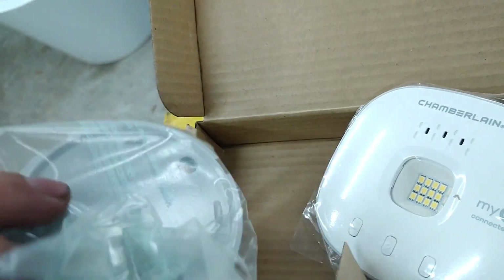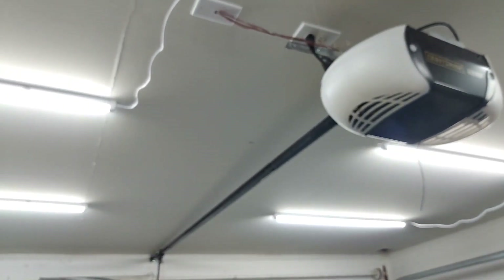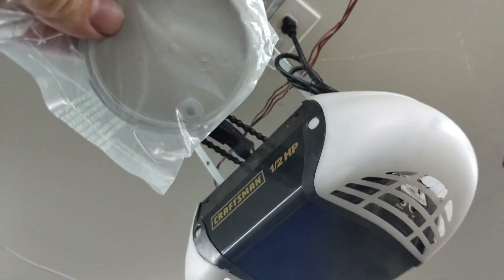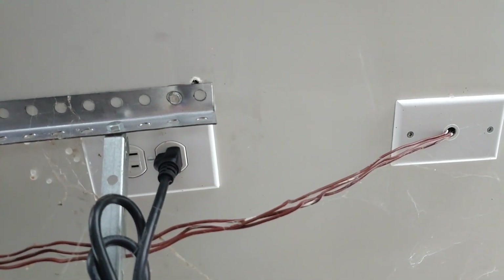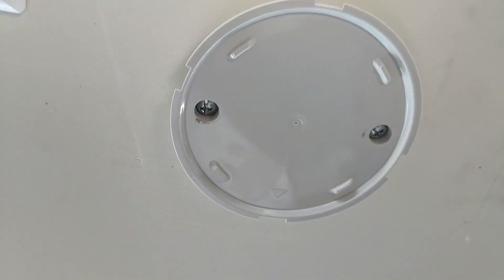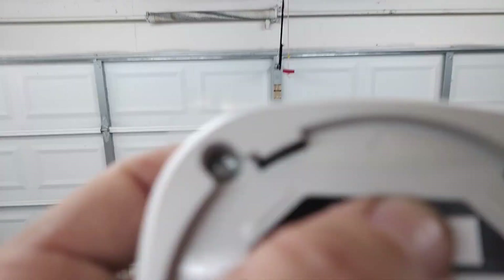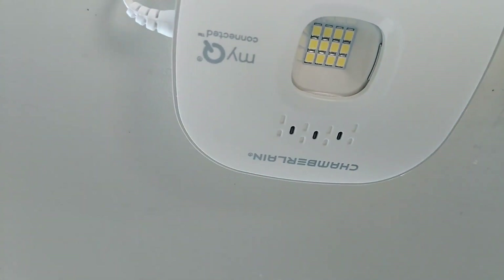We're going to mount it up here. It comes with a little mounting bracket — a typical plastic anchor setup. You poke two holes, put the plastic anchors through, and screw them in. I'm going to mount it right where I know there's a stud and screw the bracket straight into the stud. There's a little arrow on one side of the bracket and on the device itself — line them up, push it into place, pull off the plastic cover, and plug it in.